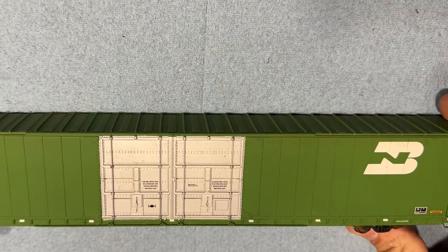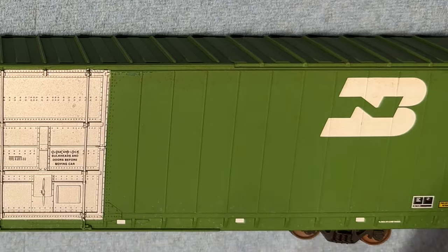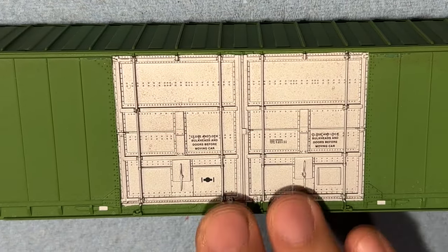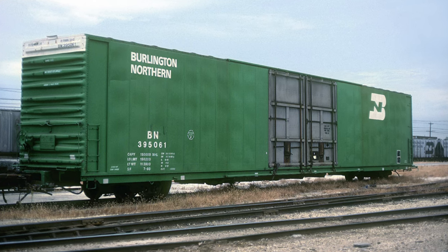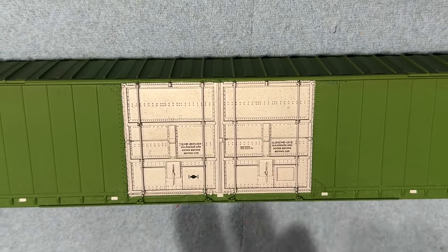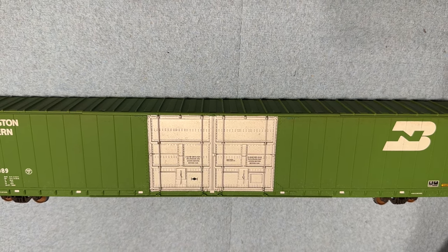We've got an 85- or 86-foot boxcar here. This is a Walther's car. It was lightly weathered already — previously weathered by somebody else, even clear-coated or just a flat finish. What I'm going to do is try to knock down the silver door. I looked up the prototype on this. The prototype shows a pretty clean-looking car but fairly dirty doors — not excessively dirty, but actually just the piping on the doors themselves are kind of dirty. So I'm going to show you the technique I'd use to bring myself to a more prototypical-looking door, or at least kind of represent this car.